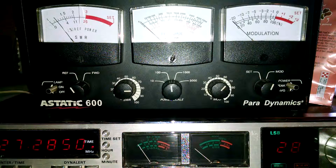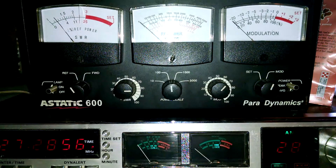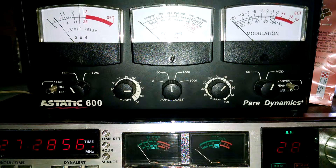Sounds good on sideband. I can see you come back over there — it's off, but that's due to that crystal. Alrighty, check back with me another time.